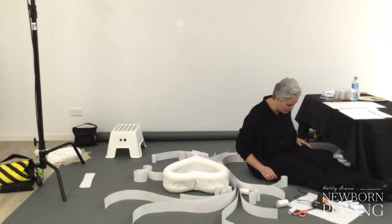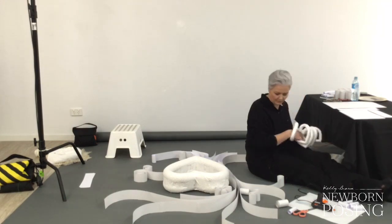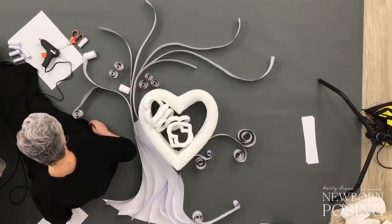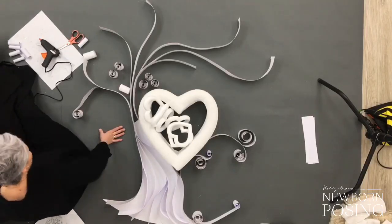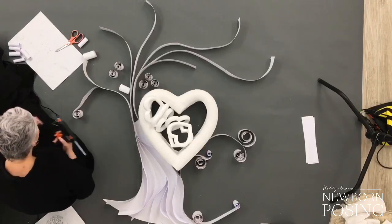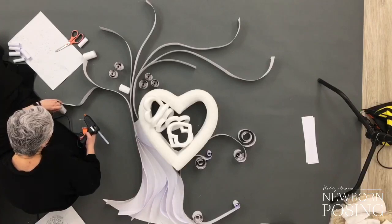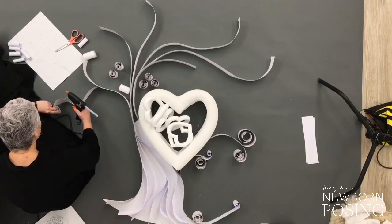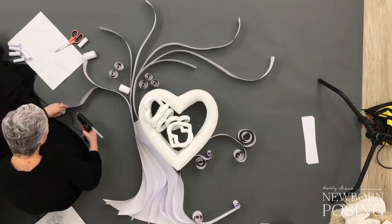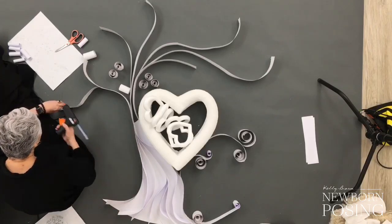A lot of people don't know this, but I actually have a background in hairdressing. When I was 16, I left school and had a job on the weekends at a salon — sweeping the floor, making tea and coffee, all of that kind of stuff. They ended up offering me an apprenticeship, which I took, and I ended up doing my apprenticeship for three and a half years. So I do love working with hair.